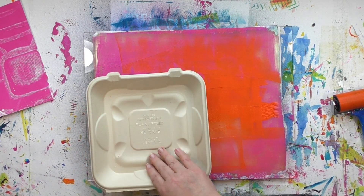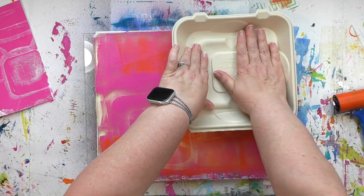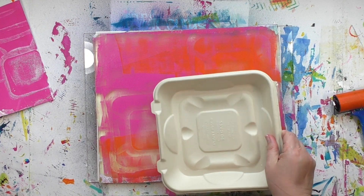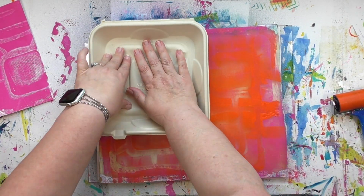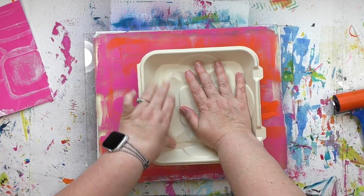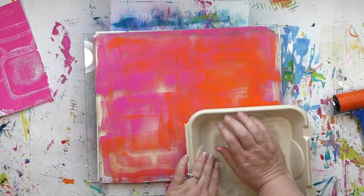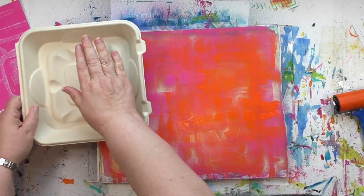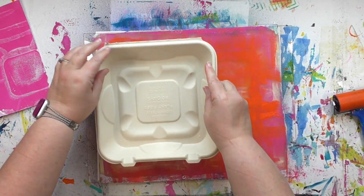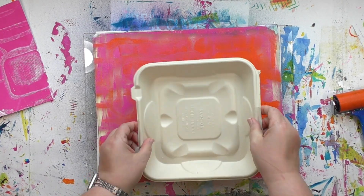Even though the general technique is exactly the same for all of the prints in this video, every print is going to be different, because every time you take a print it is unique — that's why it's called mono printing after all. Slight changes and variations can change the look of the print. By deciding to use two colors, that changes the look. How many times I press the pattern-making tool in also changes the look, and those things really do have an impact on what your final print looks like.